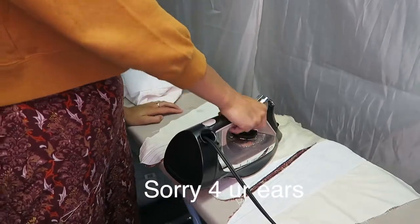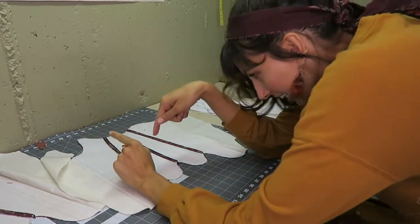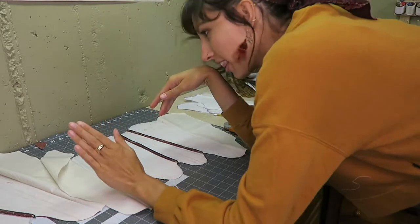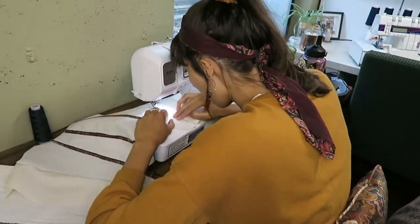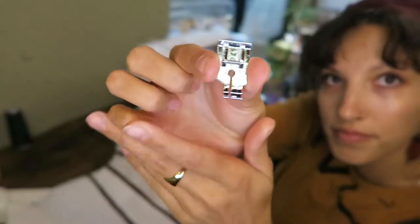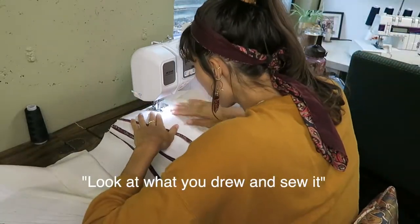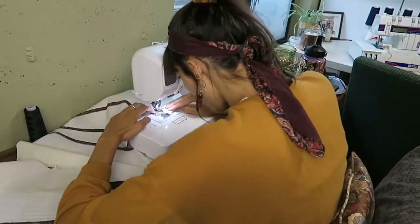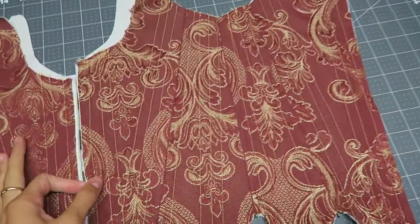I decided I should do something I should have done a long time ago: add interfacing. Here I am ironing my interfacing. Time to sew all these lines! There were a lot of lines to sew but overall it wasn't that bad — it was pretty easy because I drew it all out. This type of presser foot really helps me make a straight line. Look at all those lines — that was worth the time for sure.